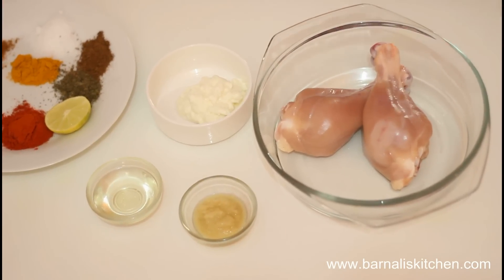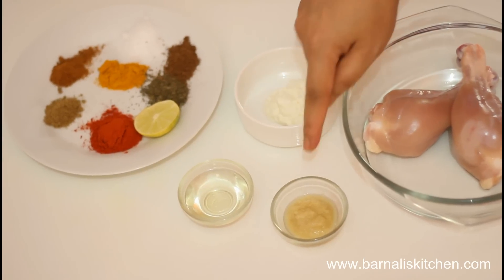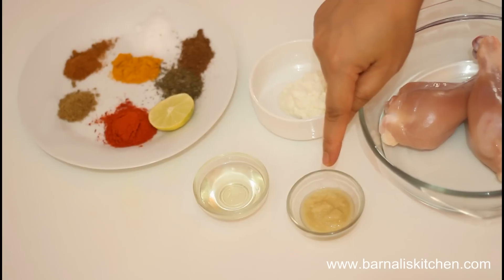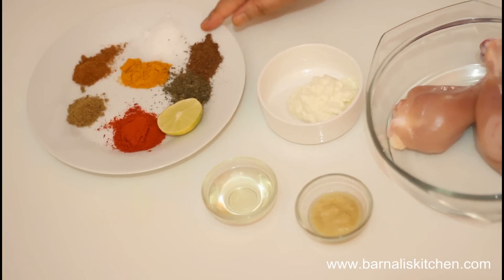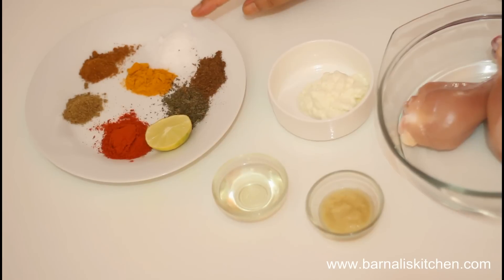For this recipe I am using two chicken drumsticks. Here I am using two tablespoons of hand curd, two teaspoons of ginger and garlic paste, two to three teaspoons of cooking oil. For the dry ingredients, this is one teaspoon of salt.